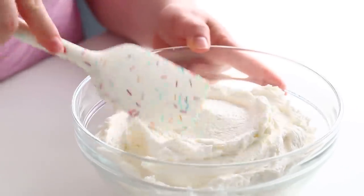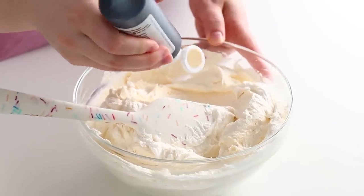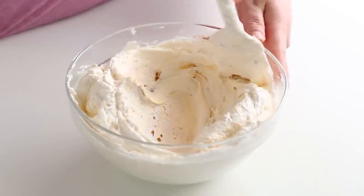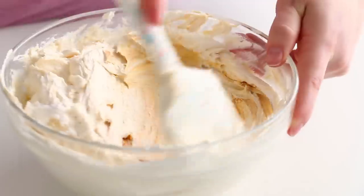Instead of covering this cake in fondant, I thought this would be the perfect time to cover it in buttercream. To create that beautiful pastry color, I dyed my buttercream using ivory food coloring. You want to add little bits at a time until you get the darkness you're looking for, because it's easier to go darker and harder to go lighter. Keep in mind that most colors darken over time, so don't go too dark.